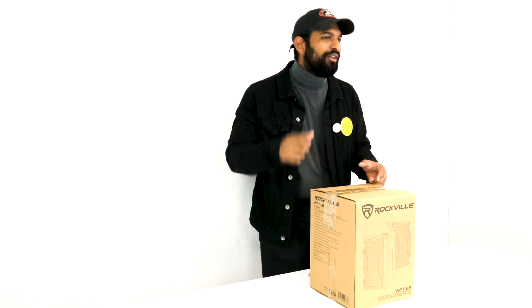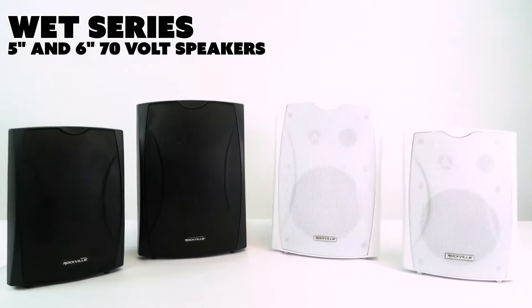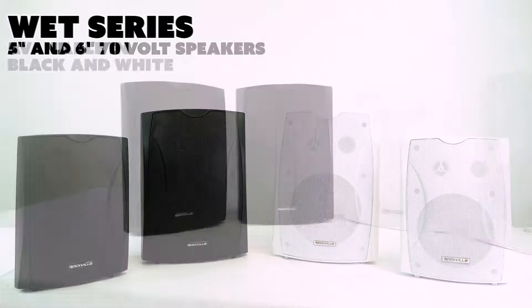What's up guys, Mike from Rockville. Today we are looking at the new 70-volt indoor/outdoor wall speakers from Rockville — the WET series. There are two different sizes, five inch and six inch, and both sizes are available in two different colors, black and white.